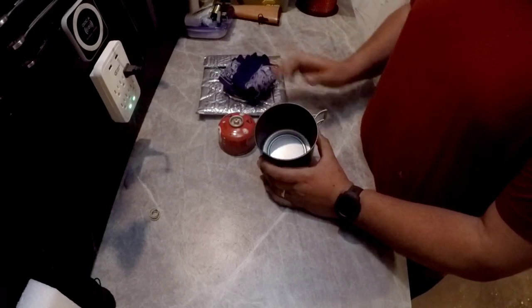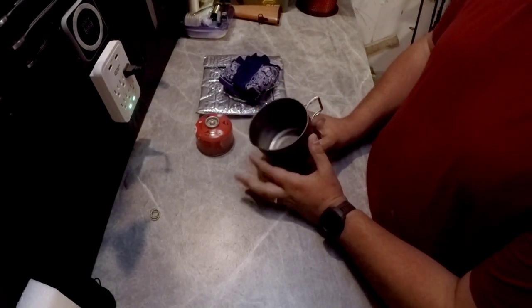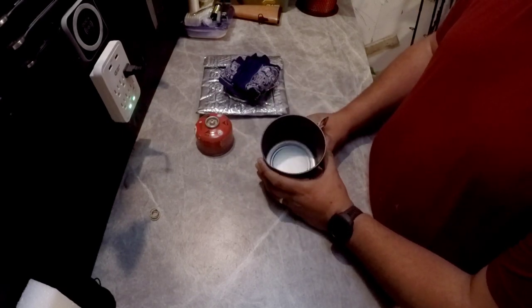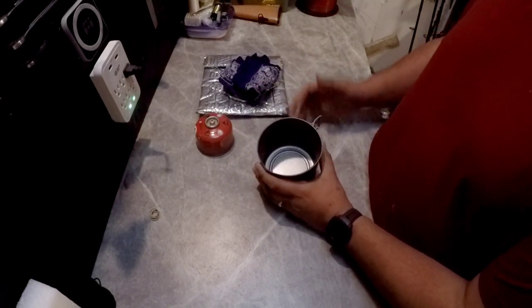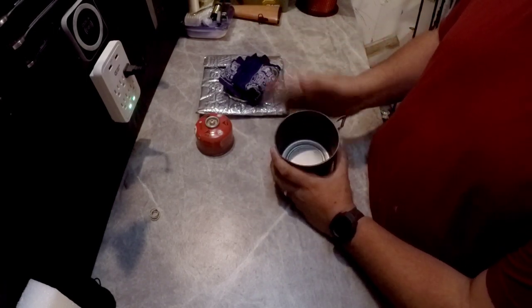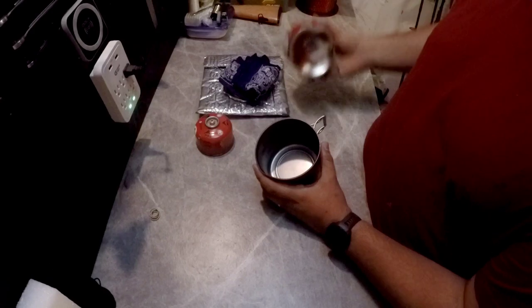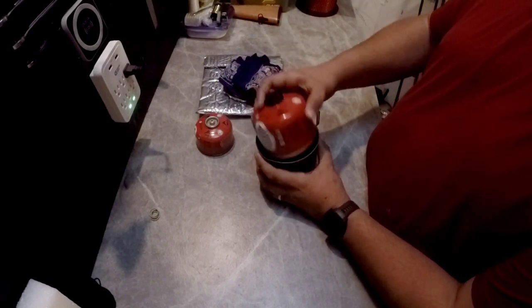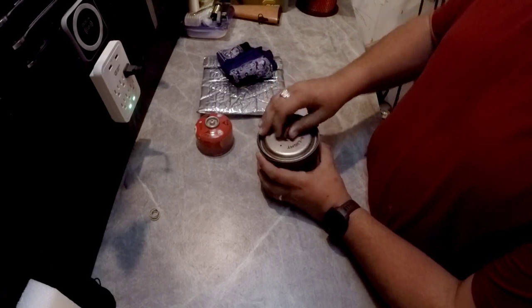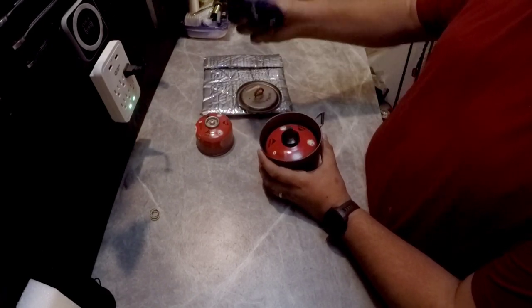One cool thing too is that this is a two-person pot. I got one this size because I'm often going on trips with other people who may or may not have gear, so it's nice to have a bigger pot to be able to cook for everybody, or if you've got to boil water. And it'll hold the big eight ounce can — the lid will still fit on, no problem — but I couldn't probably fit my other goodies in there.